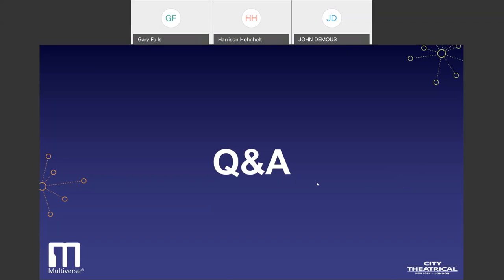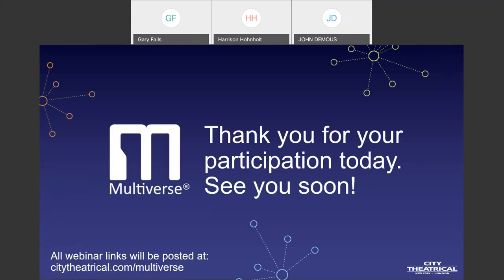I'd like to thank everyone for joining us today. This webinar and all webinars are going to be posted on our website. Thank you.